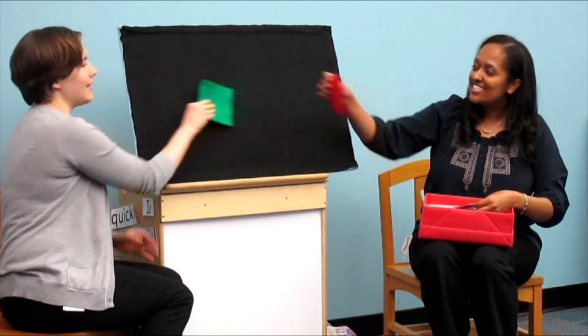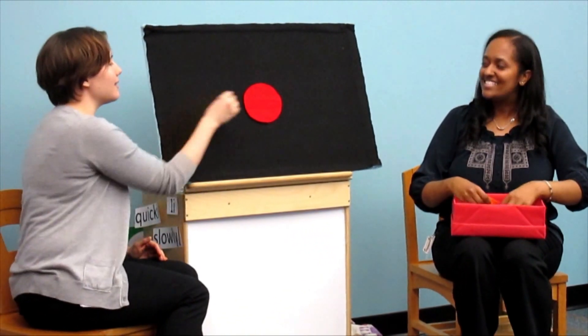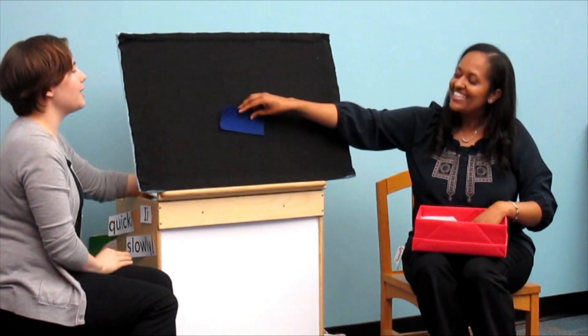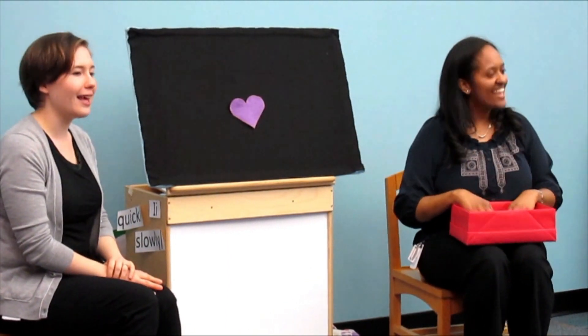Now check out my friends Diana and Melyn as they demonstrate how to do this flannel in storytime. Green square, green square, what do you see? I see a red circle looking at me. Red circle, red circle, what do you see? I see an orange triangle looking at me. Orange triangle, orange triangle, what do you see? I see a blue rectangle looking at me. Blue rectangle, blue rectangle, what do you see?